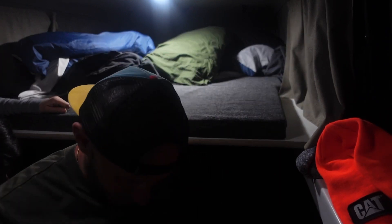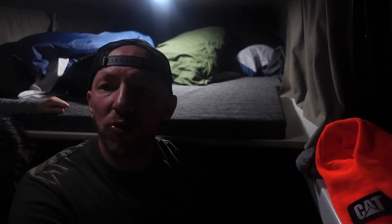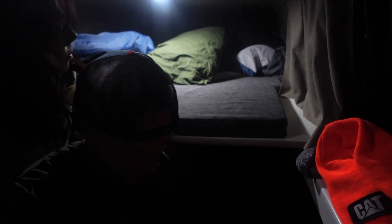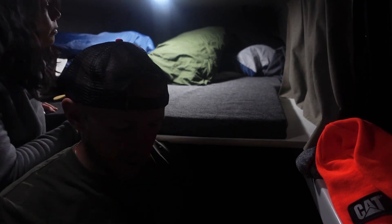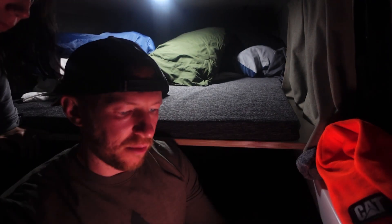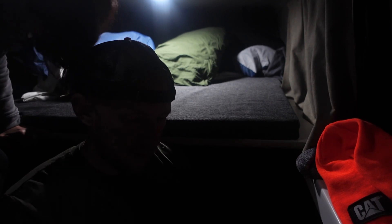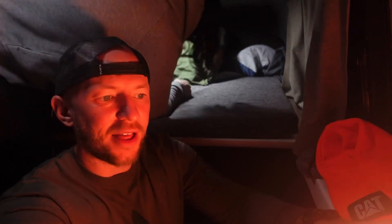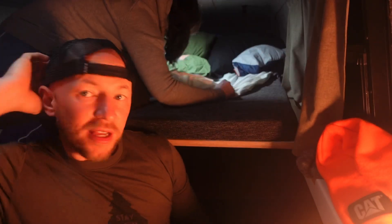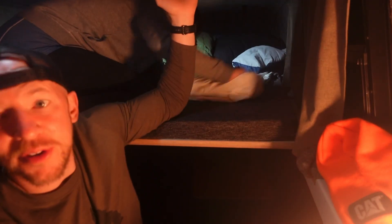It's nice and cozy, which is really what we're going for here — that cozy feeling. There we go, some extra light. As you can see, we don't have much room.